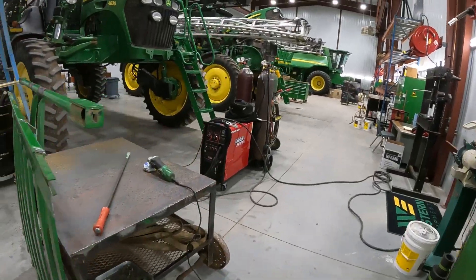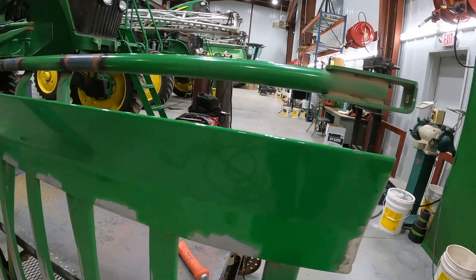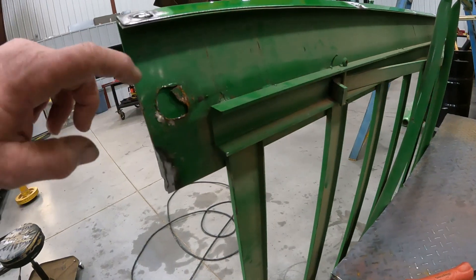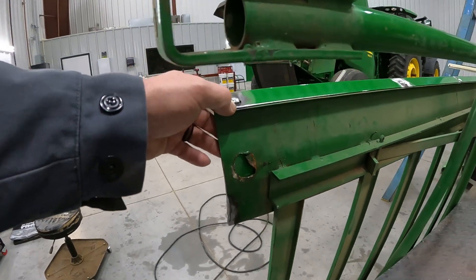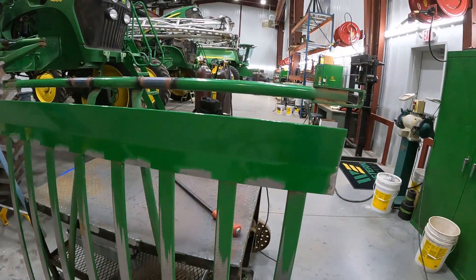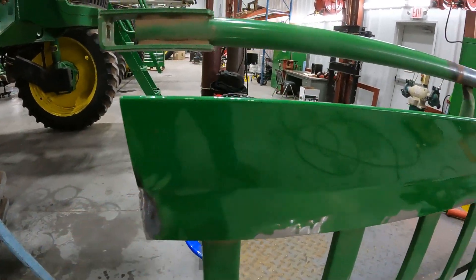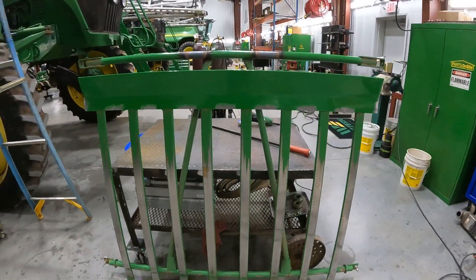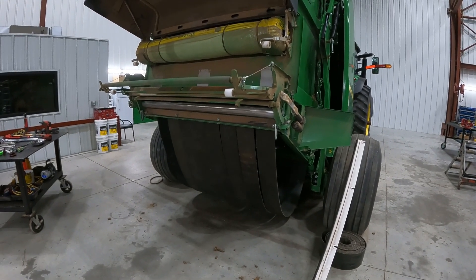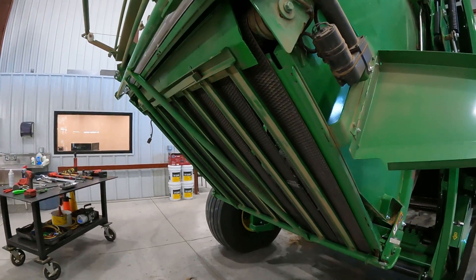We've gone ahead and got our insert welded in, as you can see here — got that welded in place. It looks good. That'll correct the hole in the original net wrap pan. We're going to go ahead and paint these spots where we've welded in the insert, then install the pan. When we get it installed in the baler, we'll talk about proper adjustment of pan tension to the belt.